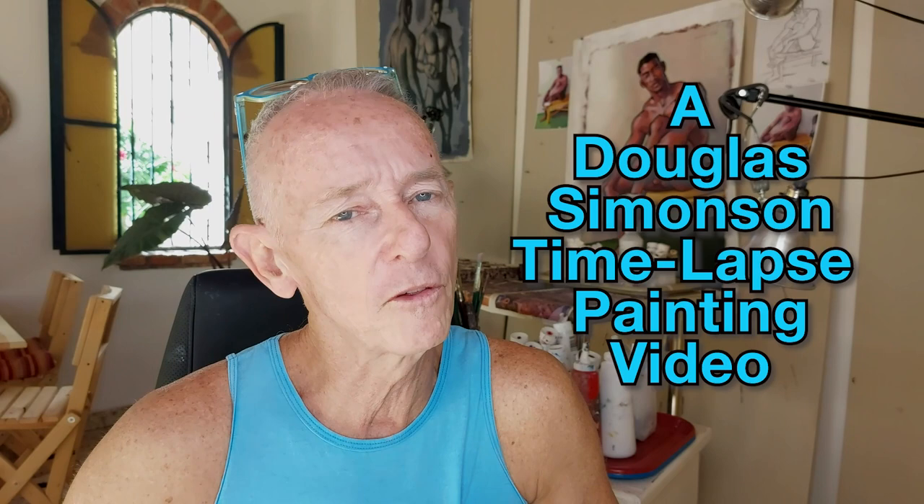Hi, Douglas Simonson here coming to you from Mexico with another time-lapse video where I create a painting from start to finish. Today, as is often the case, I'm going to be painting a male nude, so I want to warn you ahead of time. If you don't want to see me painting a male nude, stop this video now.